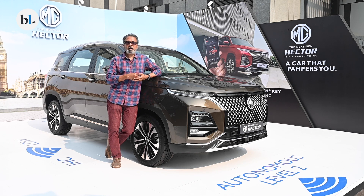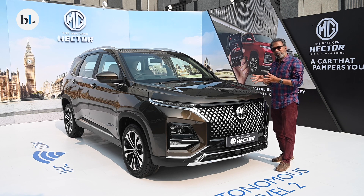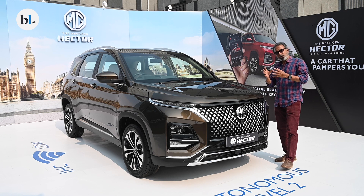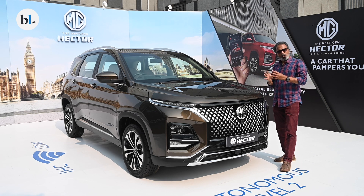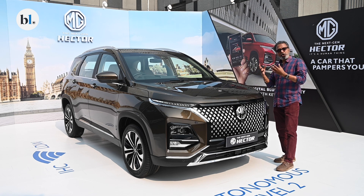It also gets a lot of other smartphone connected features, including what is now being claimed to be an India first — the smartphone connected key. The smart key feature is not just capable of being used by you; if you have your phone connected, you can also share it with a family member, which is a first for a vehicle in India. MG Motor India has been offering features that are a little unconventional, a little in-your-face, and that continues with this facelifted 2023 MG Hector.